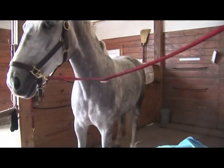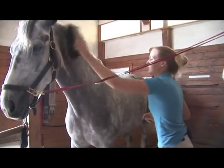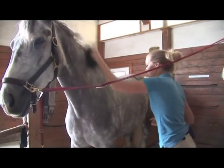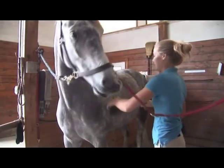Then we'll switch to a hard brush and, using a flicking motion, just get that loosened up dirt and hair off of your horse's body.